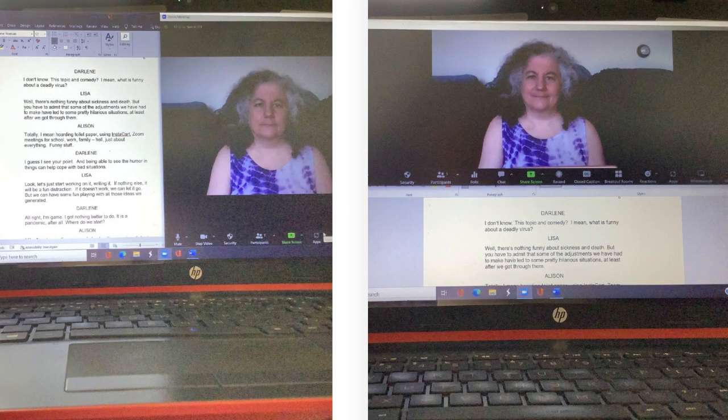You'll be splitting your screen between your script and Zoom. Again, there are many YouTube videos on this. You can split them side to side or top to bottom. If you're able, you may wish to highlight your lines or make them bold. Some people use a separate device for the script; however, you have to really work at making sure it's set up so that you're looking at the camera properly.